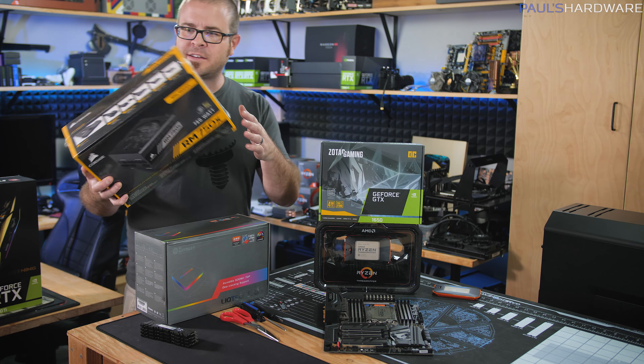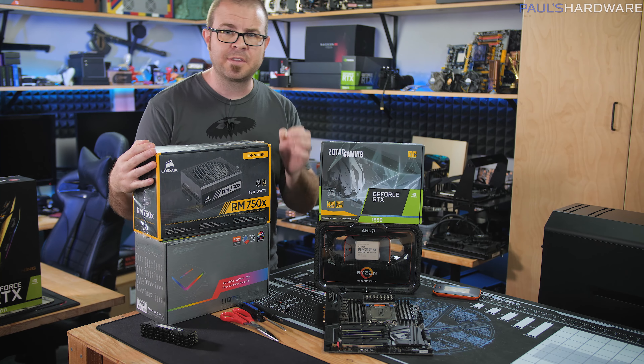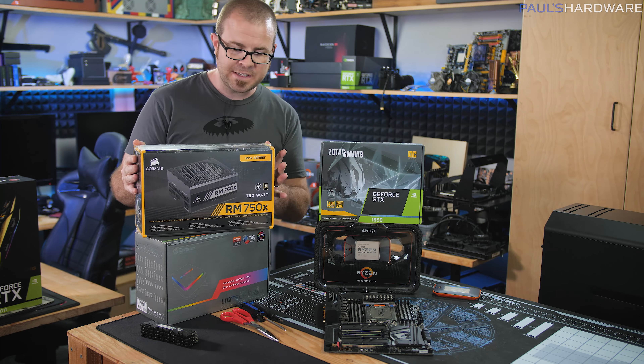The last thing is the power supply. This power supply was actually sent over for use in the Corsair build we're doing in the 280X case, the water-cooled build. We ended up going with a small form factor power supply for that build, so this one is currently not being used. It's the RM 750X, 80-plus gold rated — plenty of extra power for something like an RTX 2080 Ti Lightning or lots of extra storage drives that might be added, with all-black cabling. That pretty much rounds out everything we've got going on here.